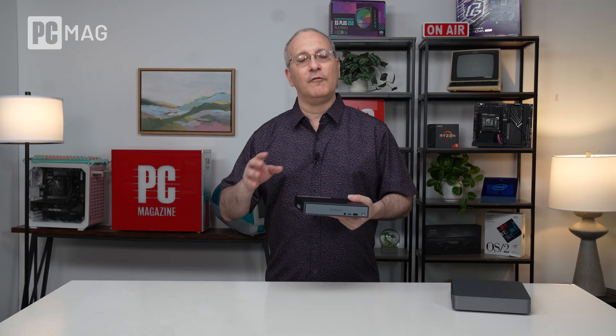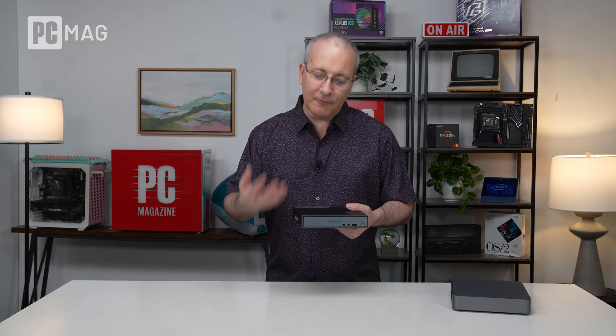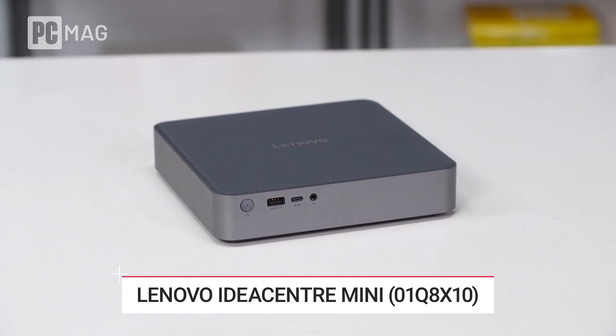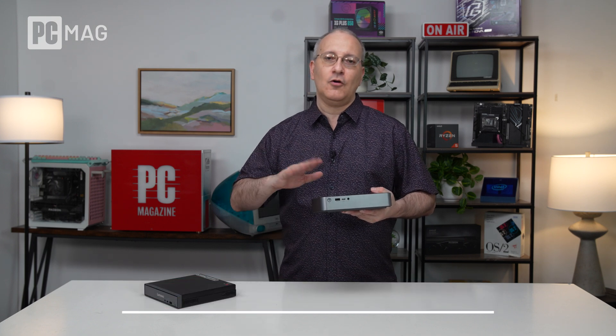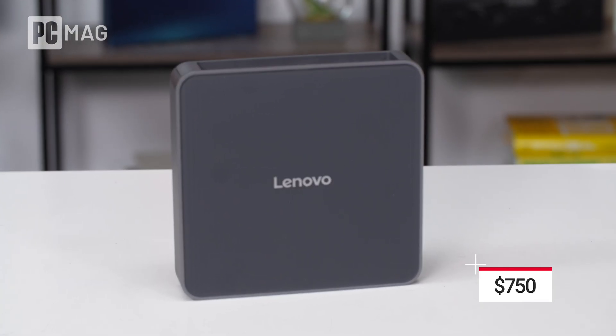Snapdragon chips of this kind are very power efficient. If you're deploying 50, 100, or 1,000 of these in an office, you're looking at significant power savings. But what you'd really opt for this for is local AI processing. That Hexagon NPU carries over to the other model we're looking at — the IdeaCenter Mini. The IdeaCenter Mini comes in many flavors with different chip makers, but this particular one, the 01Q8X10, has either a Snapdragon X Plus or a Snapdragon X chip inside. The base model starts at $750 with the straight 8-core X chip.